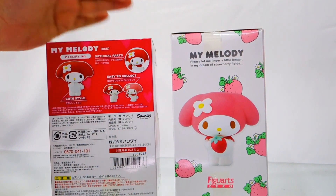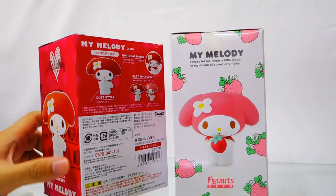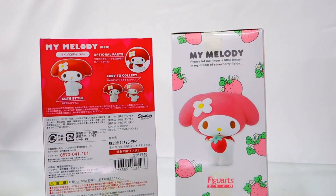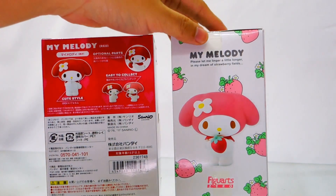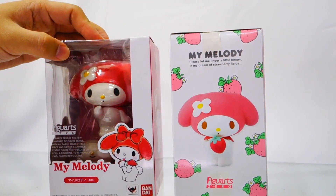Do check out the unboxing videos we will be having for all of these figures at our YouTube channel, youtube.com/greattoys, and our Facebook page, facebook.com/greattoys. Thank you very much for checking out this video.